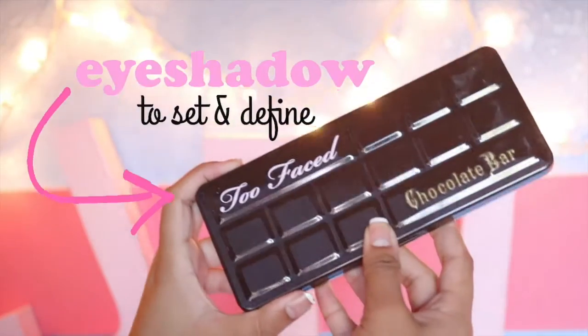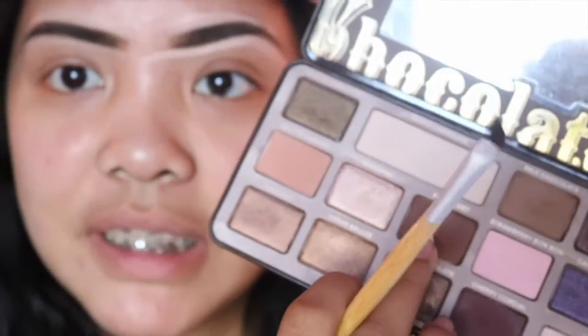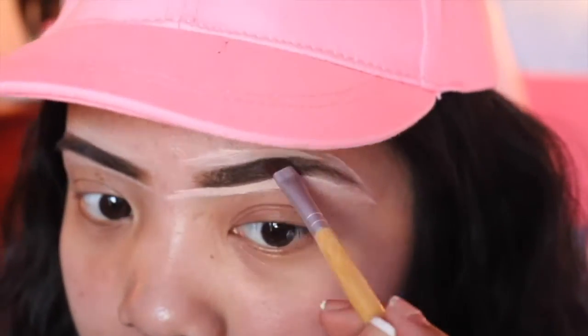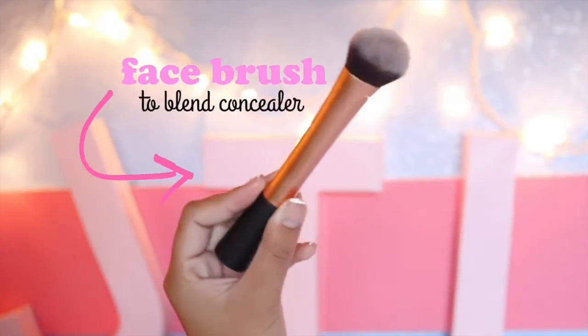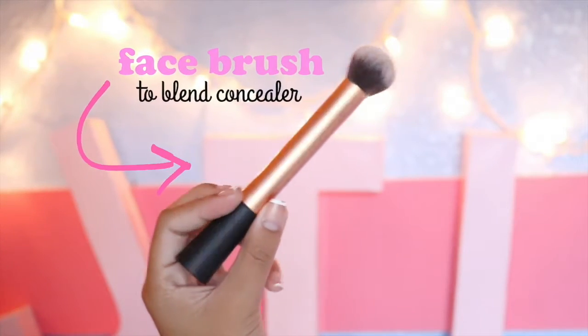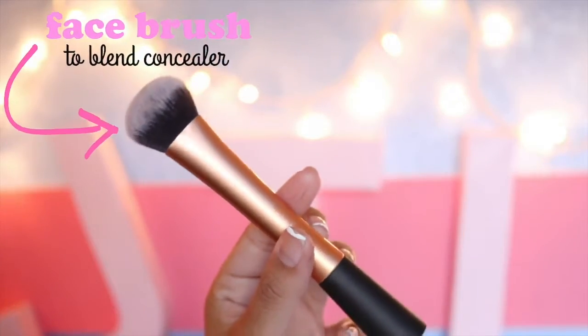I'm taking my Too Faced Chocolate Bar palette because it has nice shades. I'm taking the shade milk chocolate on the inner part of the brow to lighten it, then taking semi-sweet — a reddish brown color — on the other half of the brow to align them. Then I'm using a Real Techniques blending brush to blend out the concealer.